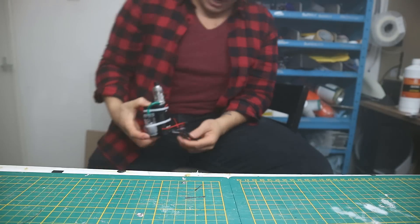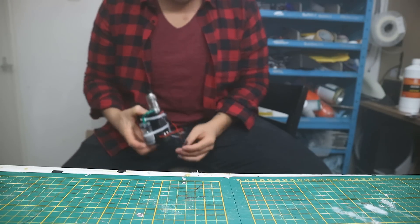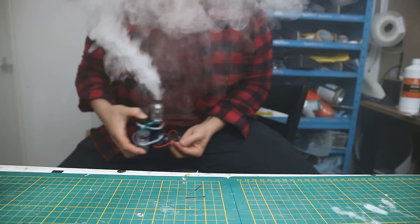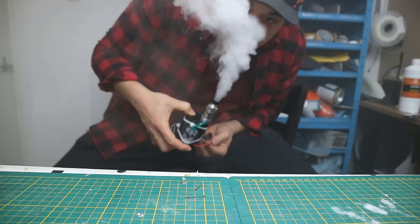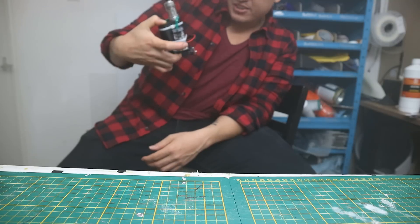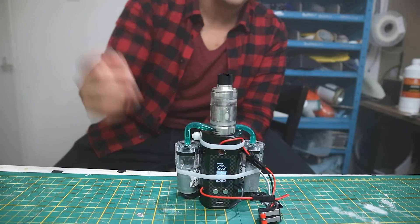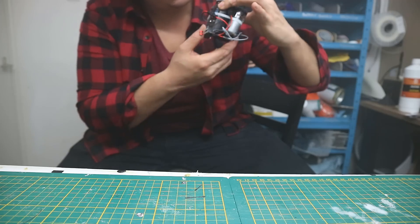So I charged the battery a bit more — it's the next day. Let's do this again. Oh yeah! I can't see anything. Holy shit! Alright.